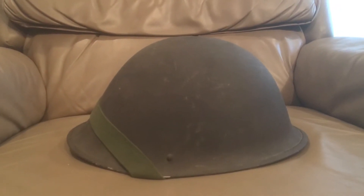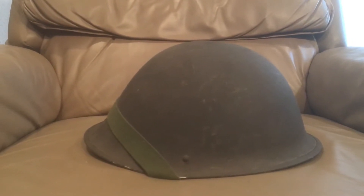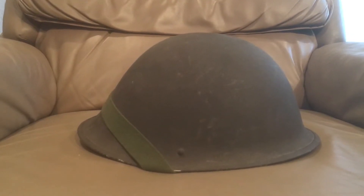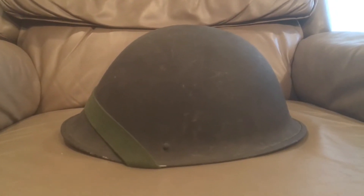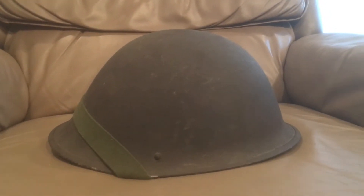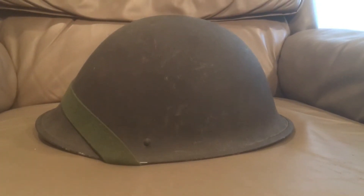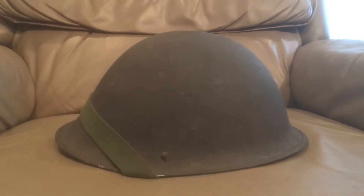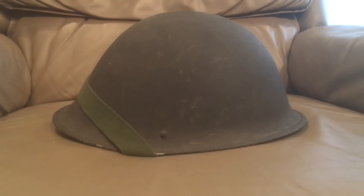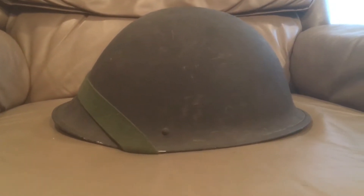Hello there YouTube, Devin here again. Sorry I haven't made a video in a long time — it's been really busy with work and everything. But I've got a helmet video for you today, more of a progression video, or what I like to call the visual history of the British composite helmets. Before we can get into the composite helmets, we need to talk about the last steel helmet they had.